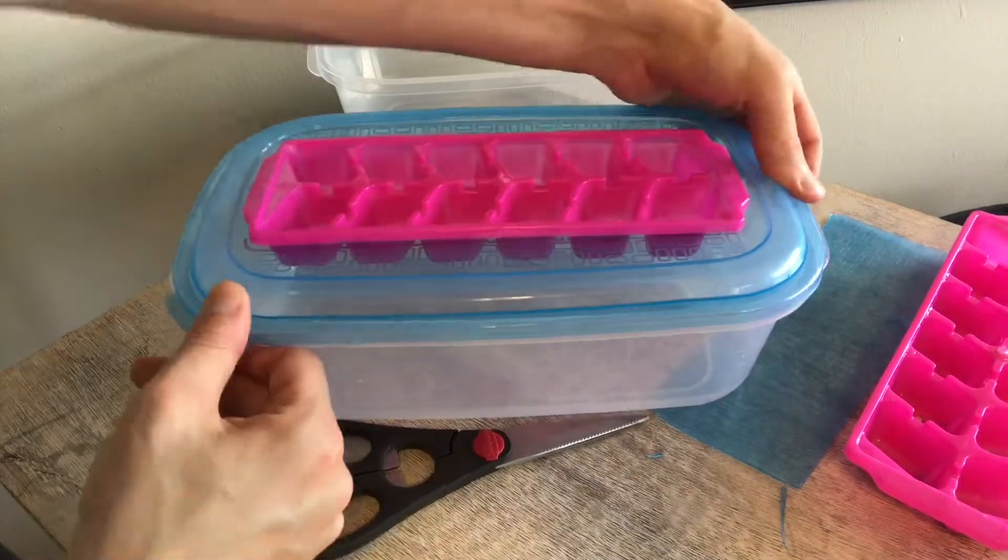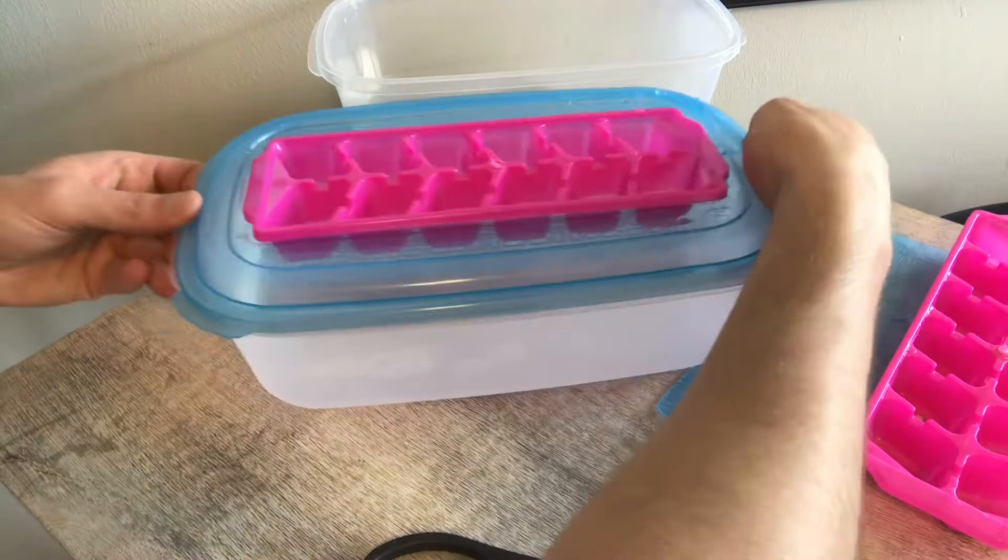At this point we're going to fill our container with regular tap water and fill it to a level where the ice cube tray just barely has access to the water below.